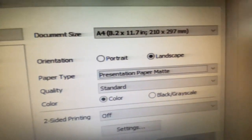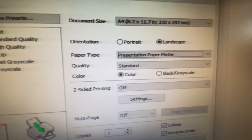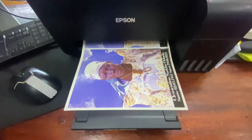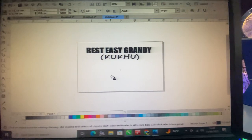When printing on transfer papers, these are the settings you should use: make sure the paper type is set to matte, quality is standard, then I used landscape orientation. I used my Epson L3110 to print the image, and the image is of good quality.